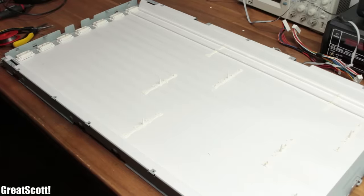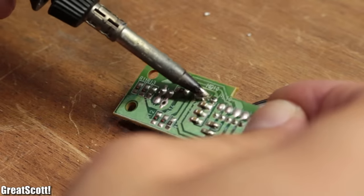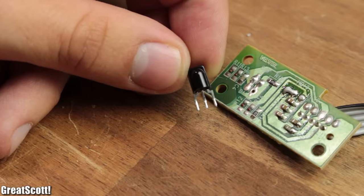So in this video I will show you what I think is worth desoldering and how to do this quick and easily. Let's get started!